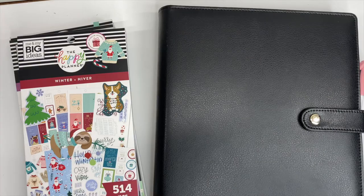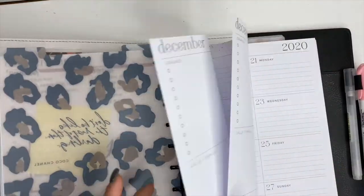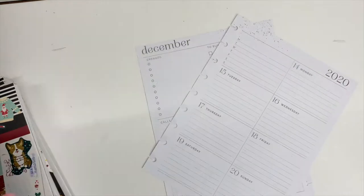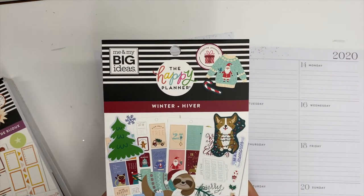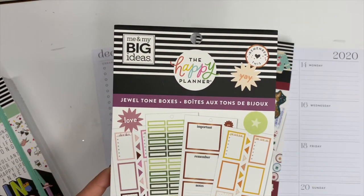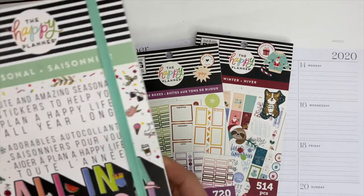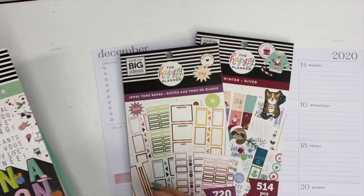Hey planner friends, it's Ashley! When I filmed this video I had two little yahoos running around like crazy being super loud, so we are doing a voiceover today. I'm going to be creating a fun little spread inside of my dashboard planner — this is from the Happy Planner — and I'm going to be using the Winter Sticker Book, the Jewel Tone Boxes Sticker Book, and the All in a Season Mega Sticker Book. All of the stickers also come from the Happy Planner.